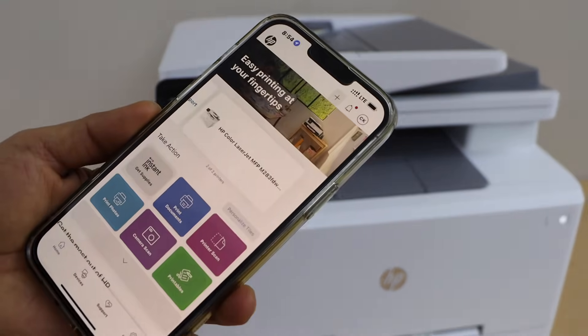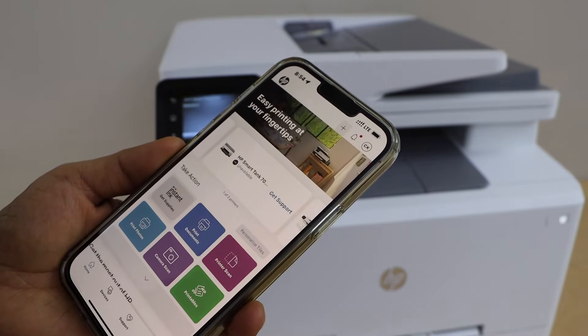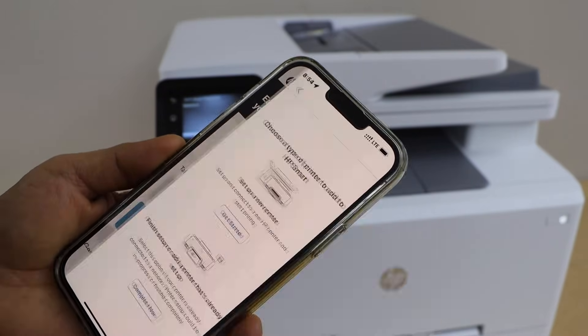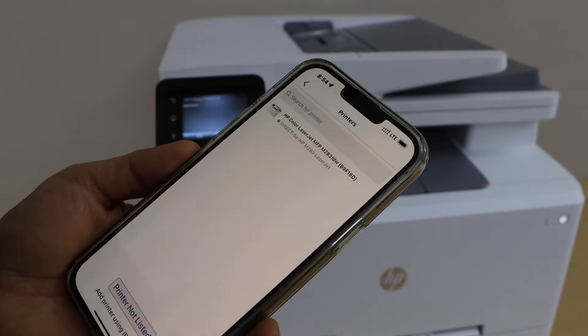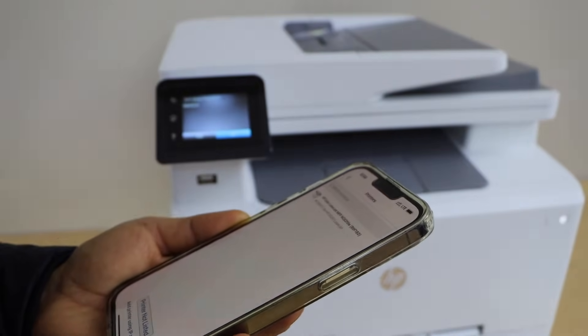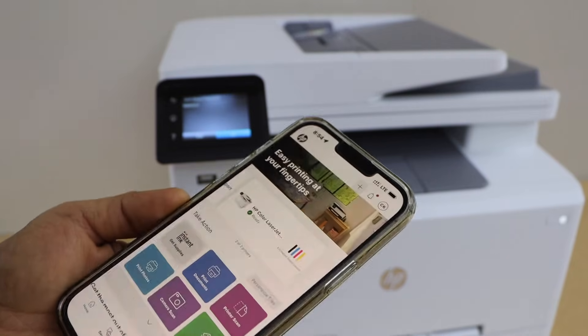Click on the plus button at the top and select the second option. Complete the setup and select the HP Direct M281FDW printer. It will instantly add up here and we can start using it for wireless printing and scanning.